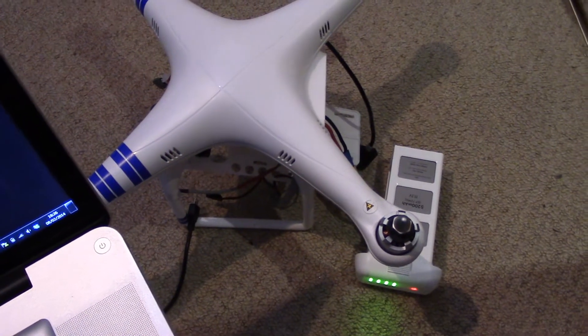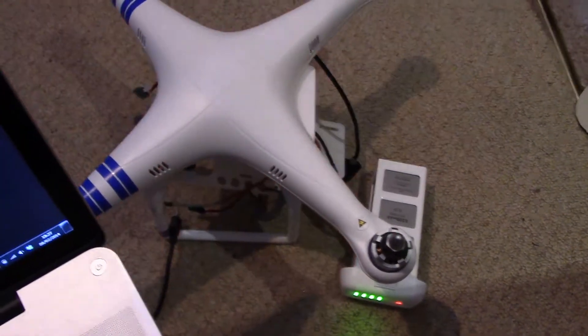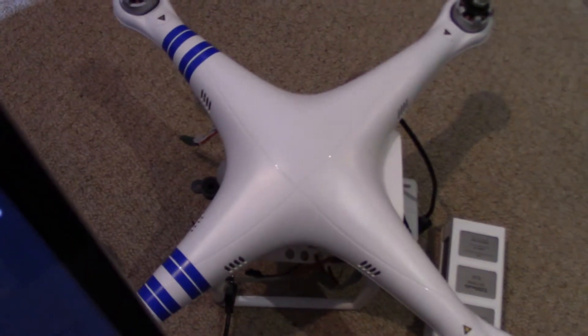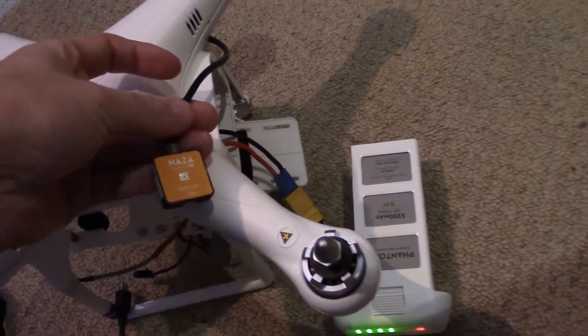Hi guys, just a very quick video here, it's going to be a bit crude unfortunately, apologies for that. Just showing what happens when you use two LEDs like I have. This is my Phantom 1.5 that many are quite aware of — front LEDs flashing away and I've also got the Nasda V2 LED flashing away.